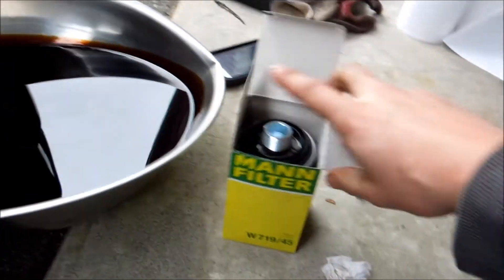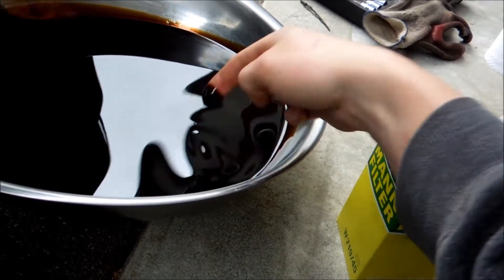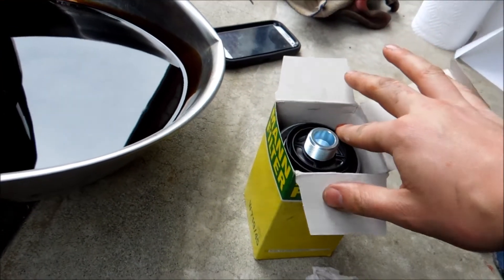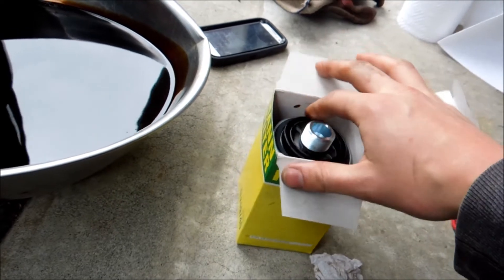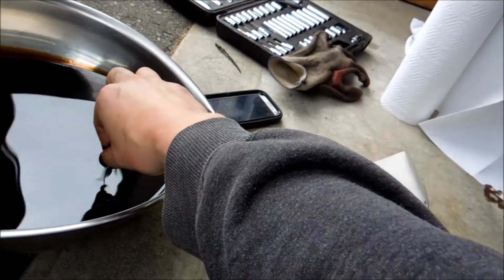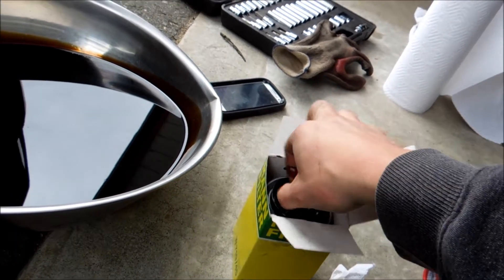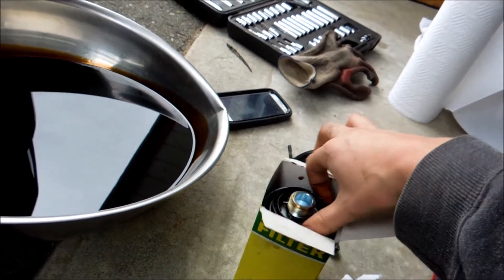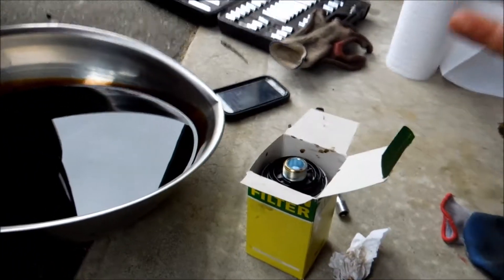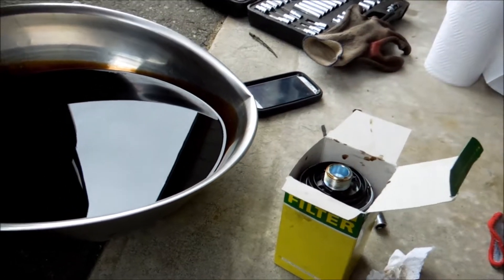Now let's look at our new filter. Take your finger and apply some used oil around the gasket — you want to make sure it's nice and lubed up. Then put it on the threads. The lubed gasket and threads make it easier to install and seal it up properly. Now wipe off your hands and screw in the new filter.